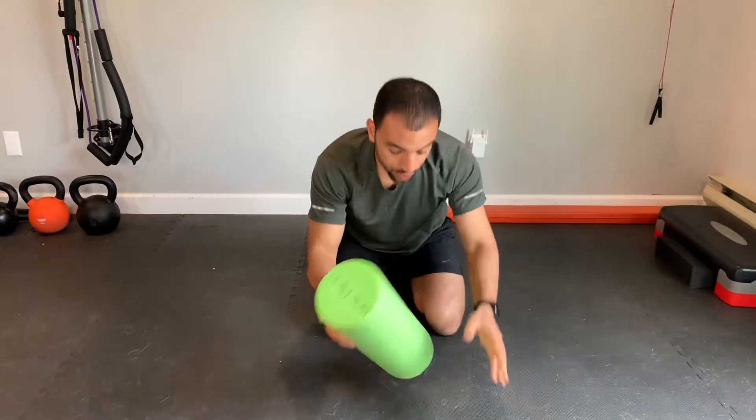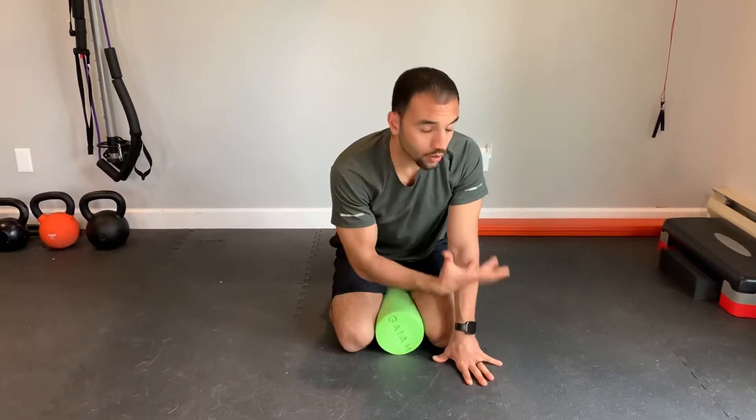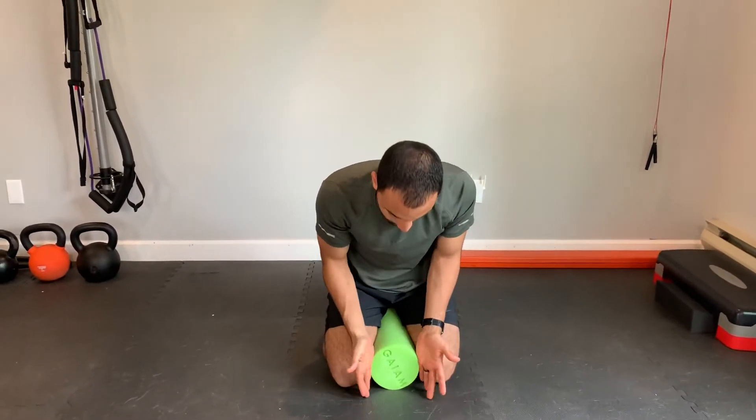After that, you're going to do the same exact movement with a foam roller, a yoga block, a pillow rolled up, a towel rolled — whatever. Anything about this thickness that you can just gently squeeze between your knees.